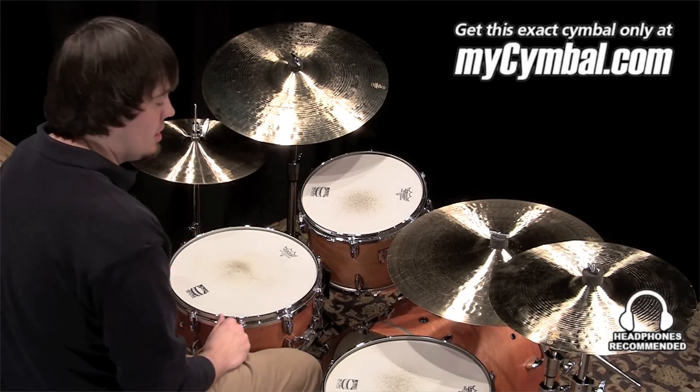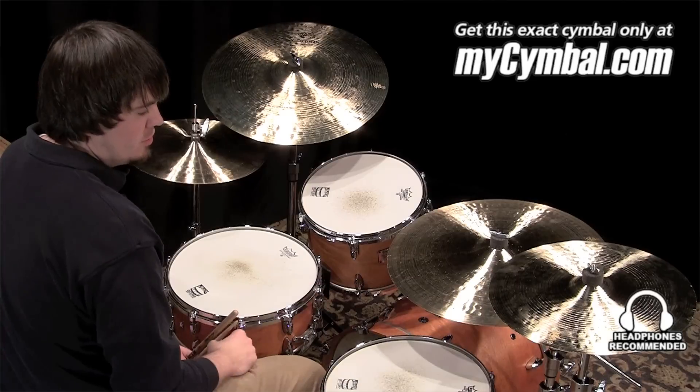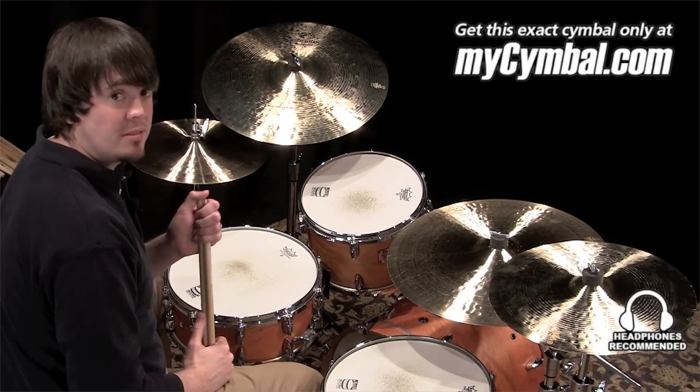It's an extremely light crash that responds really well to a very light touch, but even though it's a pretty light crash, it still has a good amount of volume to it. And you can get this exact cymbal only at mysymbal.com.